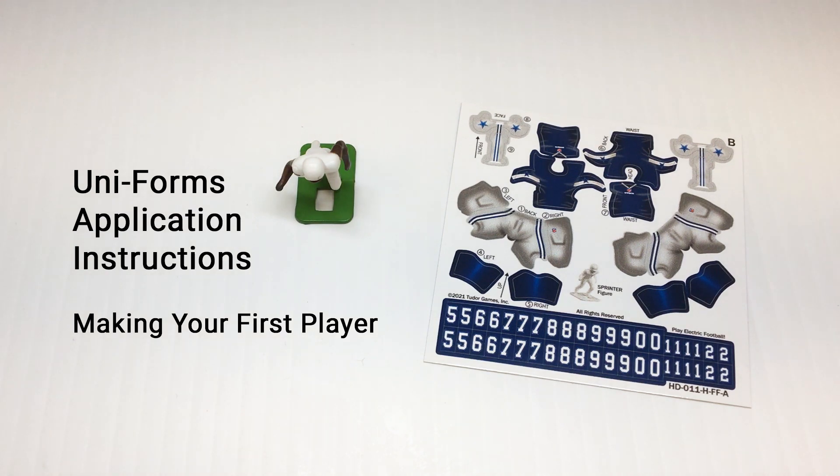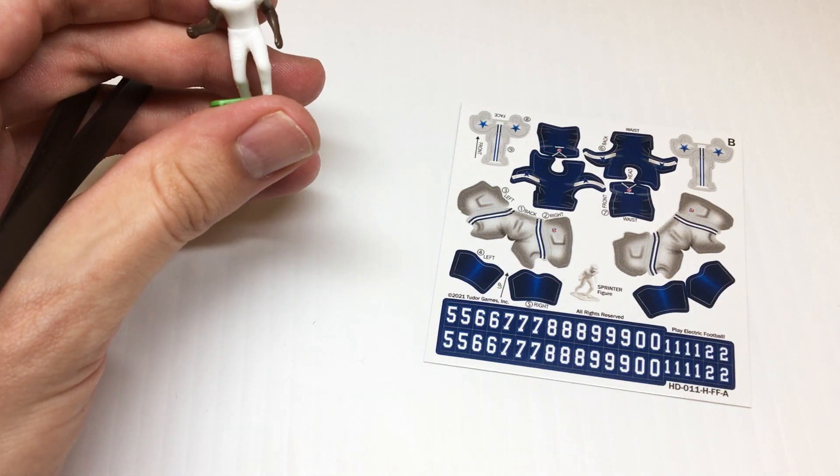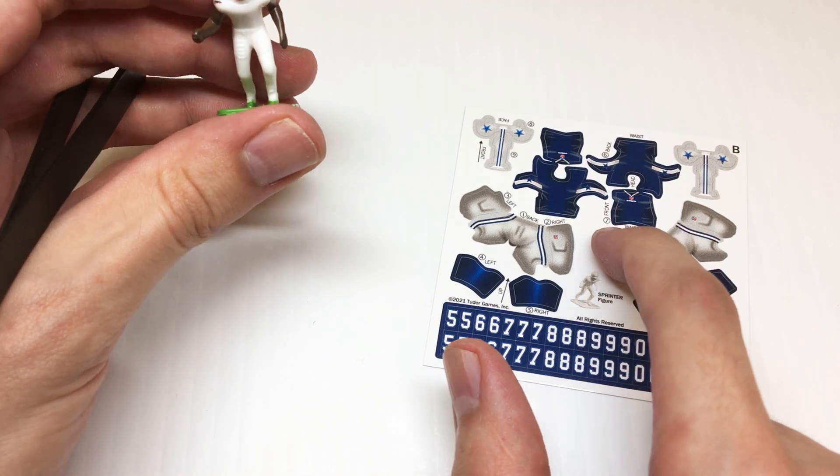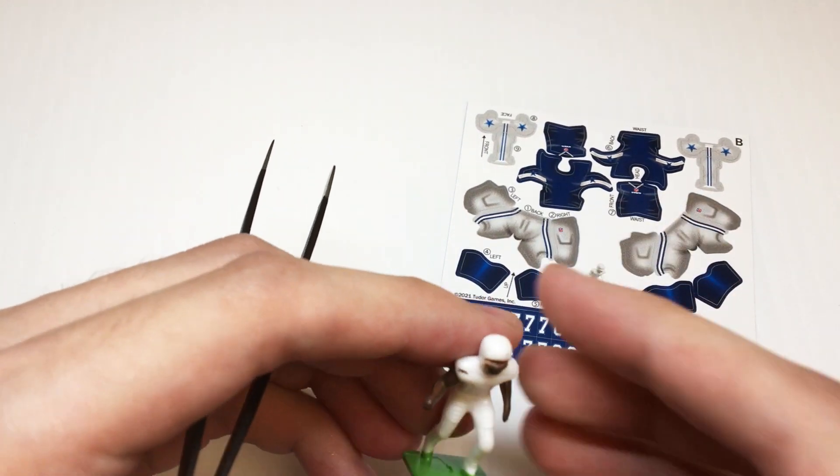Hey everyone, today we're going to be putting together a Tudor uniforms kit. This one is going to be for a sprinter figure and we are going to do the Dallas Cowboys in their dark uniforms.